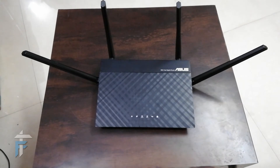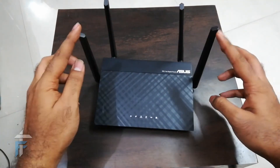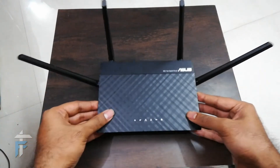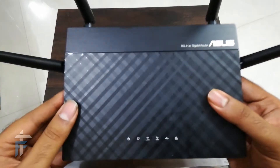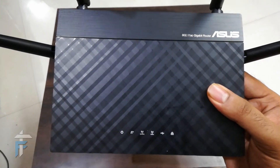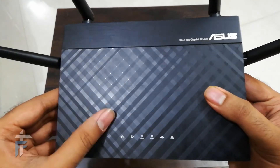This router has a quad-core processor with 128 MB of RAM and 128 MB of flash storage, which is a lot compared to other routers in this segment. Because of this, it is able to handle multiple devices simultaneously, and communication happens without losing packets, meaning you can stream across all devices at the same speed.